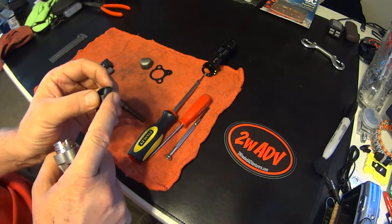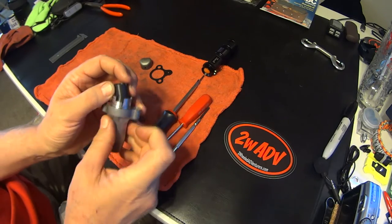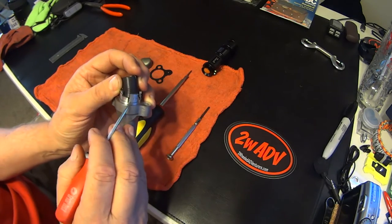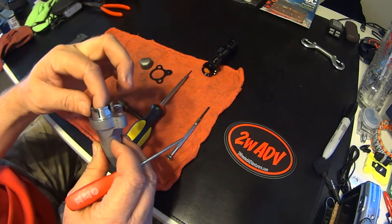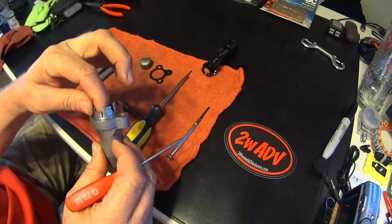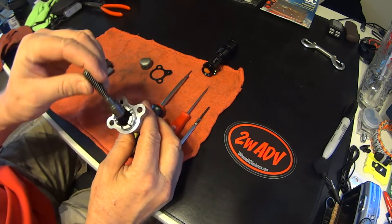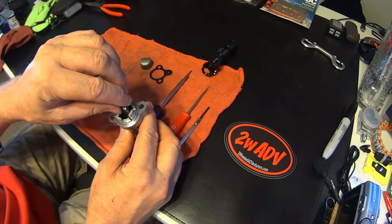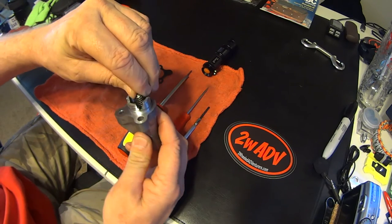It has a small retainer for the end of the spring on this side. If you look at the groove right there — it drops in there just like that. Take your screw and put it down in there. All you have to do is turn it until it drops into place.